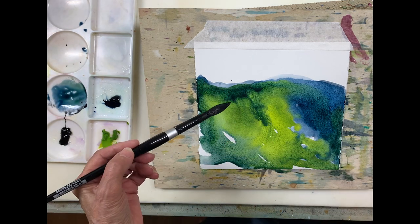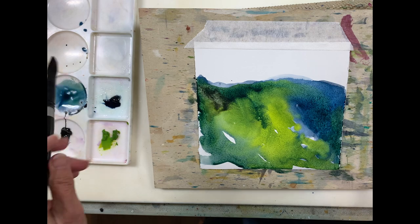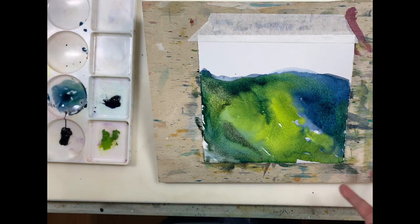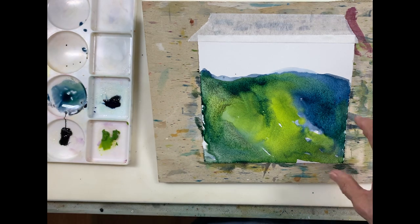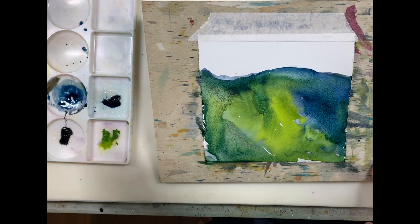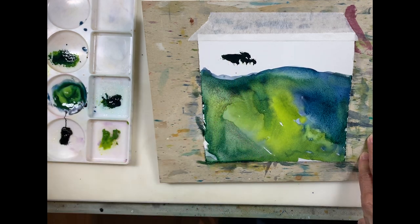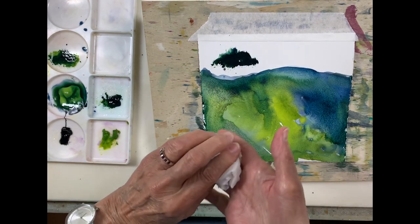Now I might just put a little bit of the Lunar Black into that to see what happens. Look at the beautiful combination of colors — they're next to each other on the color wheel and they work very nicely together. I'm going to take my hog's hair brush and mix some blues and greens together. Maybe I'll just do a tree here — that's a little dark, I didn't want it quite that dark.